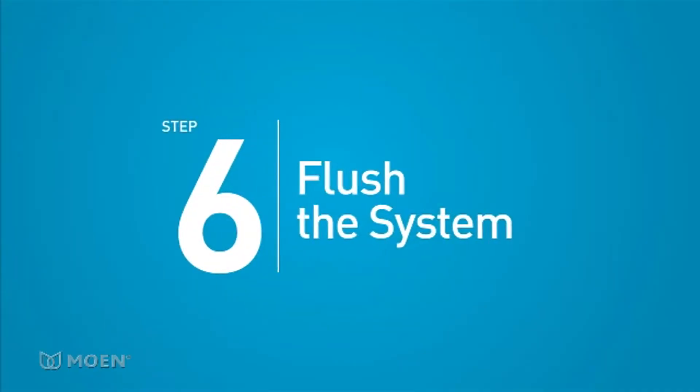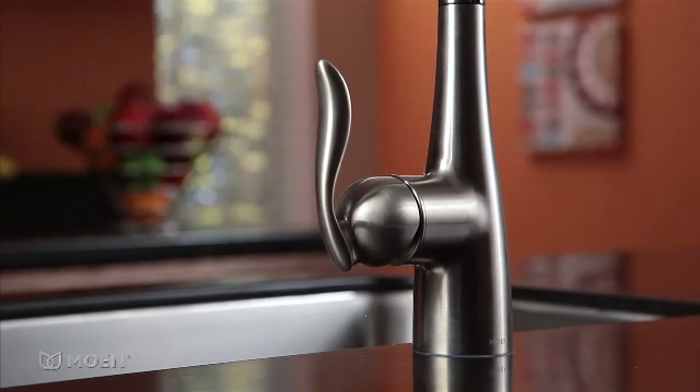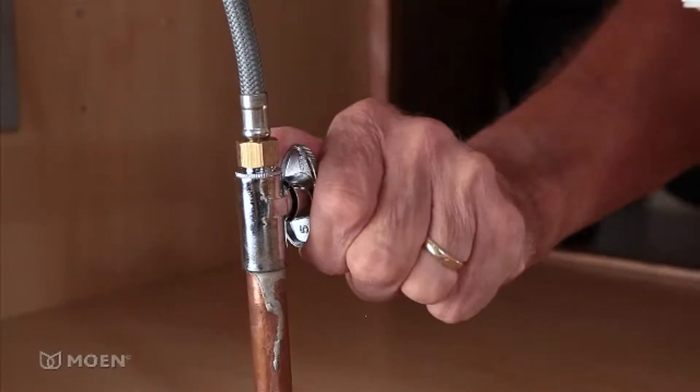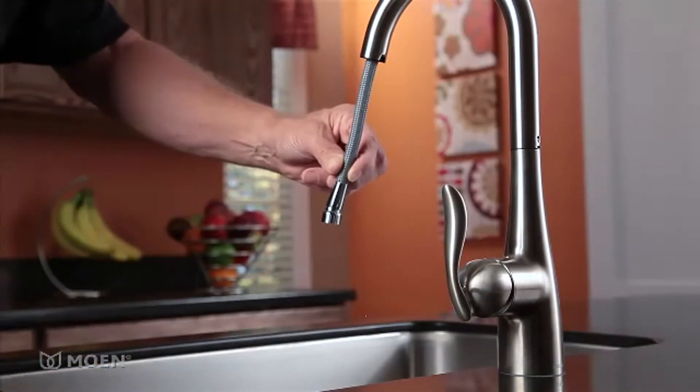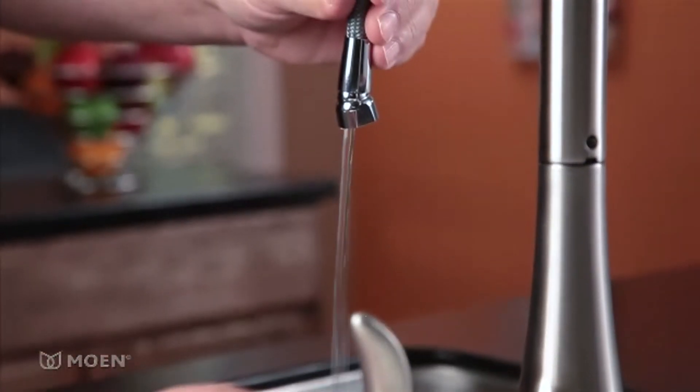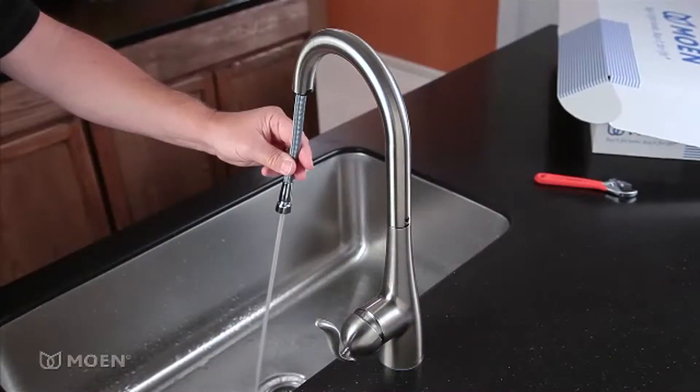Step 6: Flush the system to remove any debris. Make sure the faucet handle is in the off position. Turn the hot and cold water inlets back on. Position the pull-down hose into the sink and turn on the faucet. Let the water run for about 15 seconds. This will flush any dirt or debris that might be in the system.